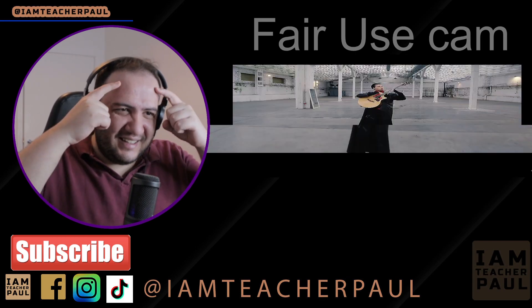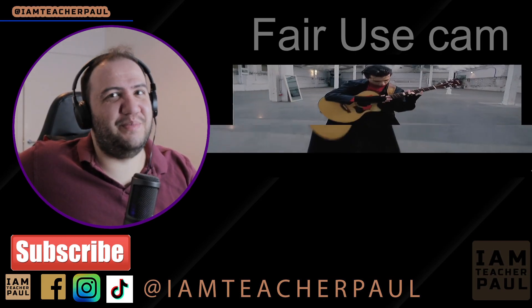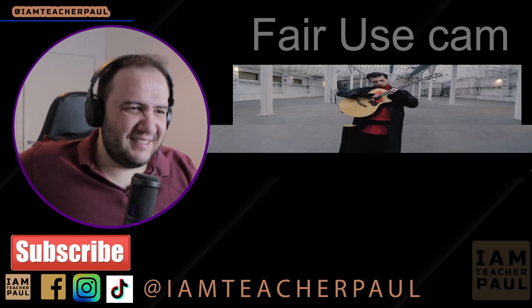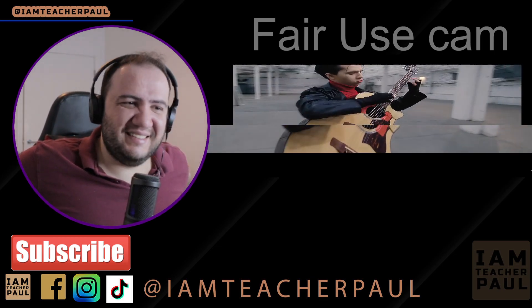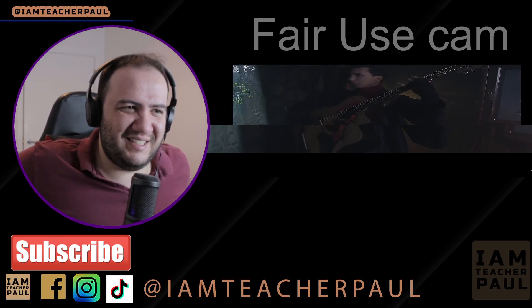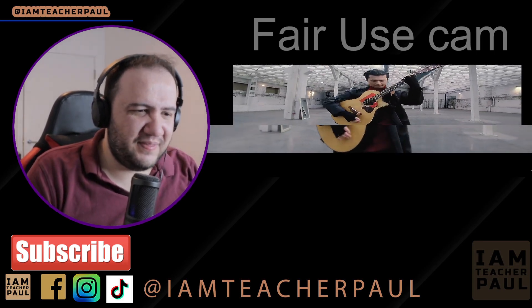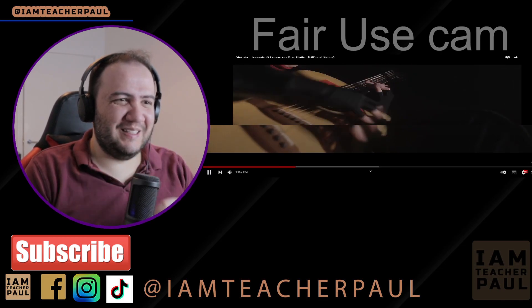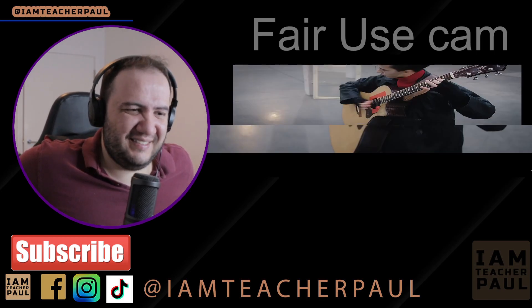I love his hair. I love the camera panning. That transition — seamless.